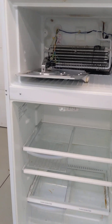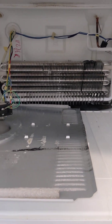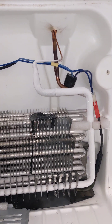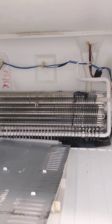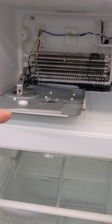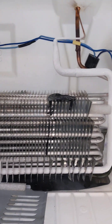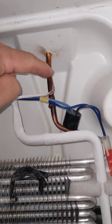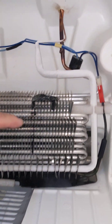Hi everybody. This Kenmore refrigerator is not getting cold and the problem is caused by a restriction in the liquid line, otherwise known as the capillary tube. We can see that by looking at the line feeding the evaporator here inside the freezer. You just remove this access panel and get to the evaporator and then look at the little thin capillary tube that feeds refrigerant into the evaporator assembly.